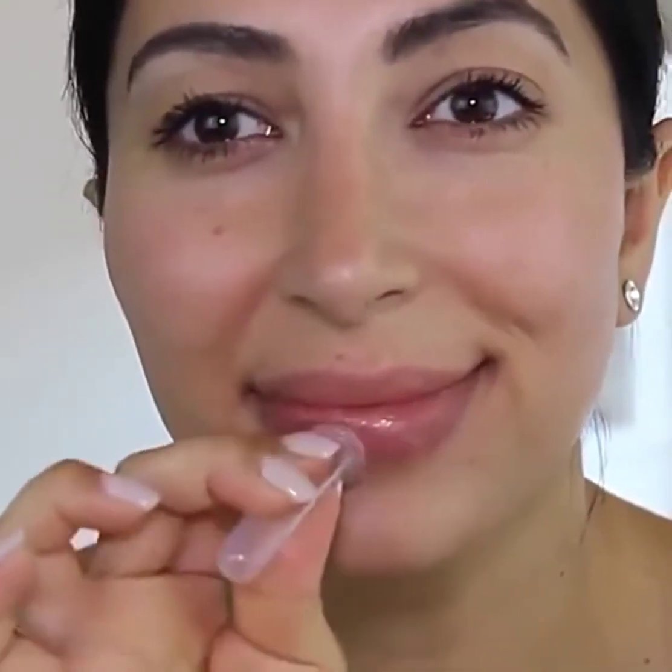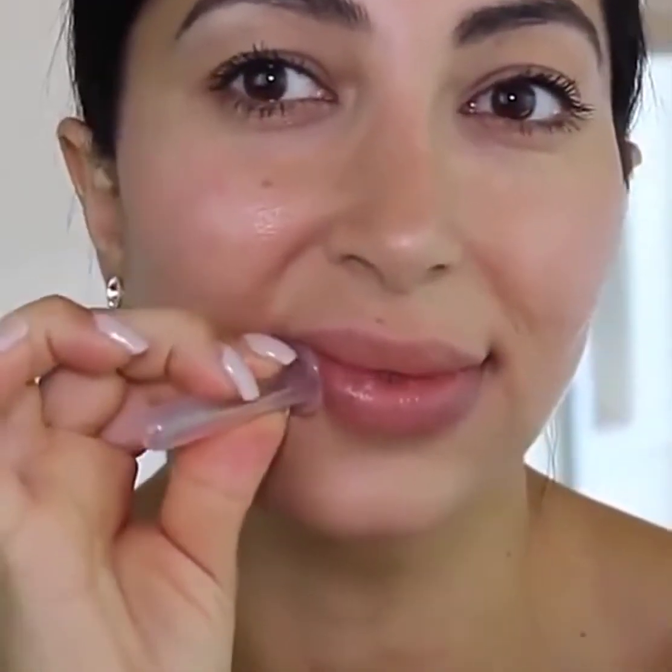Massage cupping the lips. Select your mini glam cup and proceed to plump the lip area using the flash cupping method. Note the gentle squeeze and release technique.